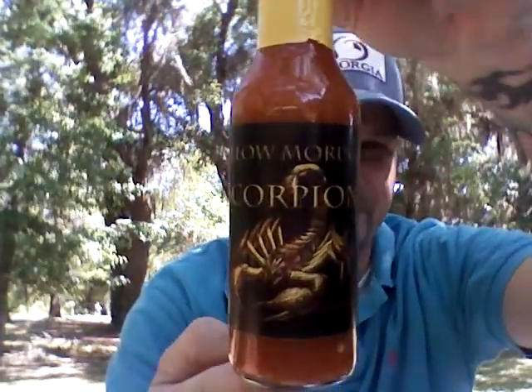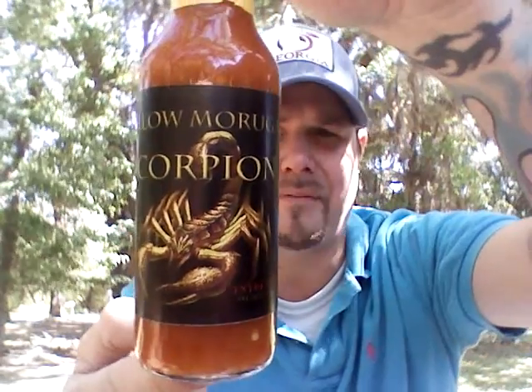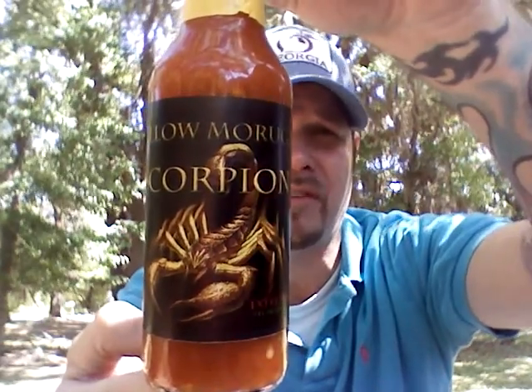I'm back with a unique hot sauce to try today. We're going to jump right into it. It's by King Scorpion — Yellow Moruga Scorpion hot sauce. Very cool label, and I'd like to say thank you to Ray from King Scorpion for sending this to me.